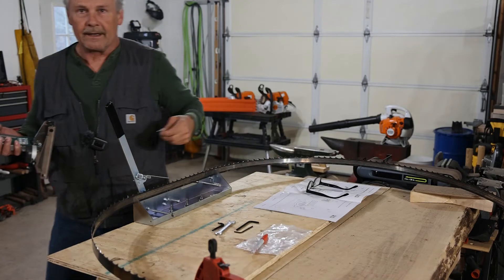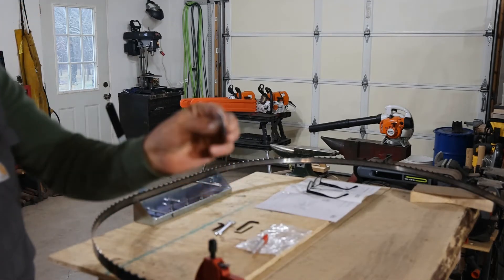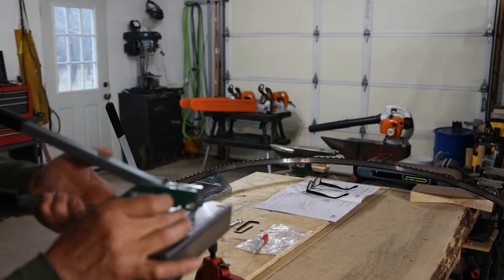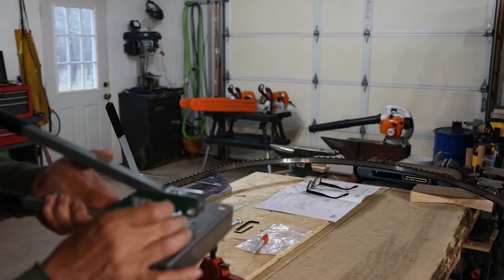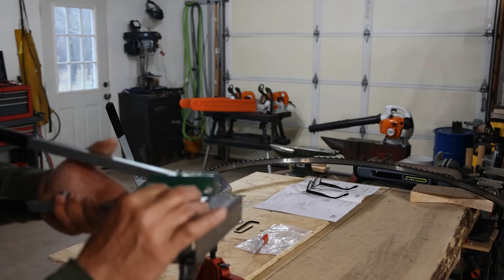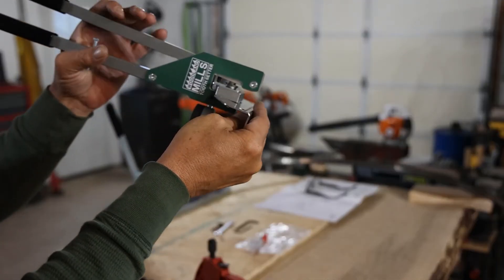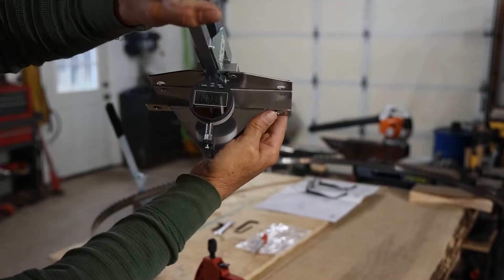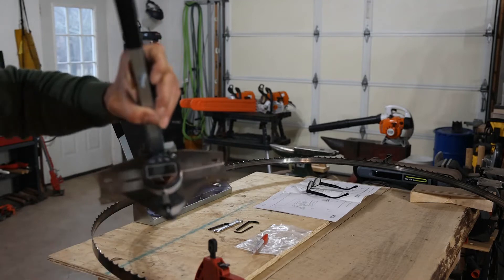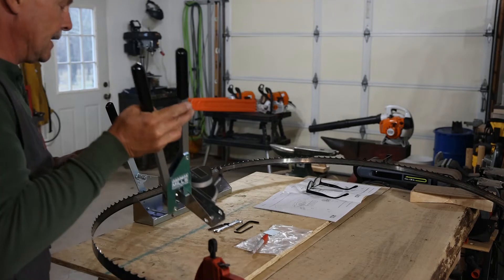I think I've got everything calibrated the way I need it now. In our tool packet they sent a calibration plate. We're going to slide this in between the anvil and our indicator dial, and that should read zero for us. If it doesn't, zero your scale and now you're ready to go. We can take our calibration plate out and set it aside.